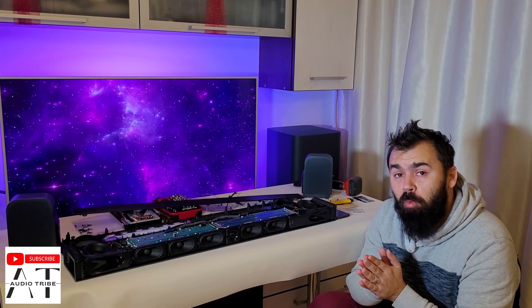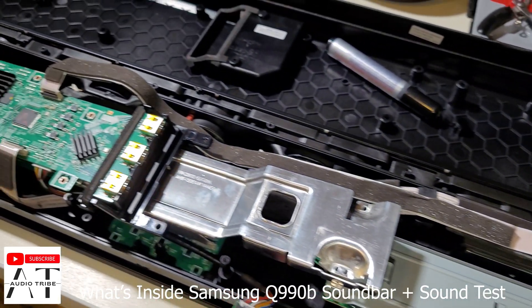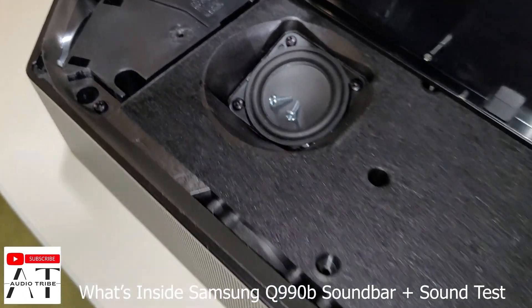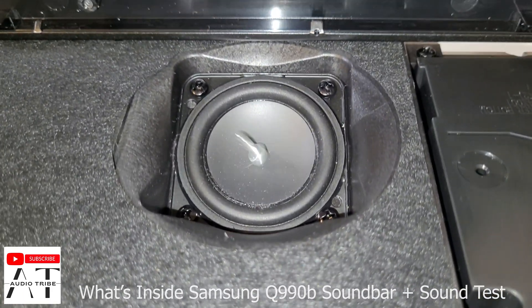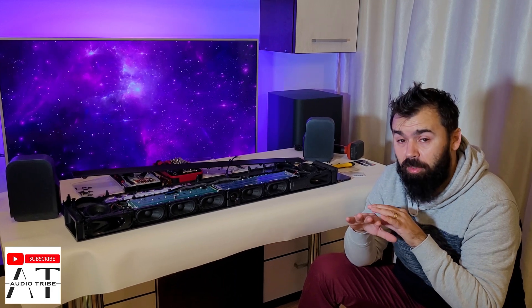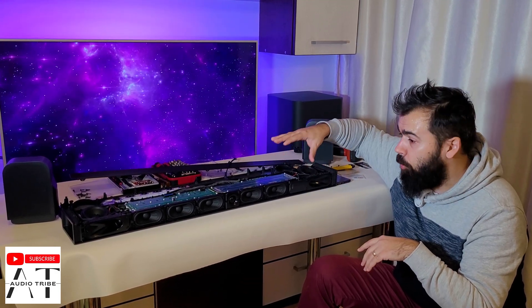Recently, we made a teardown with the Samsung Q990B soundbar from Samsung — this is the top soundbar from Samsung. And it was a headache; it was very difficult to make a teardown with it. In my opinion, this JBL is more compact and more premium in all ways.